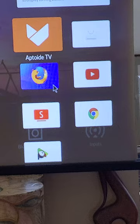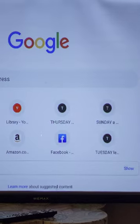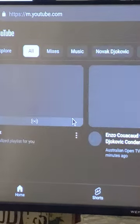Mouse is working. Let's go here, open this, open Chrome — open YouTube, let's say. So you see, it's totally functional. I use only this battery bank charger to power the projector.